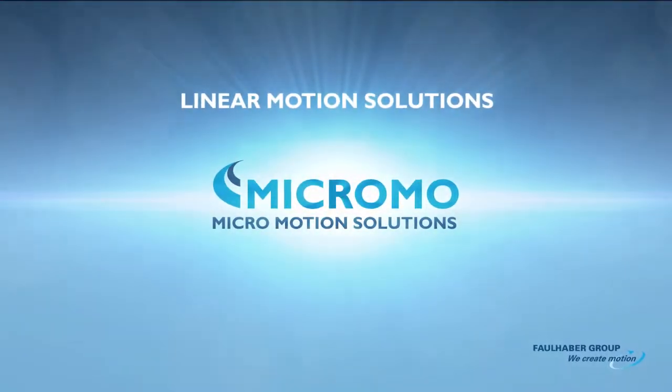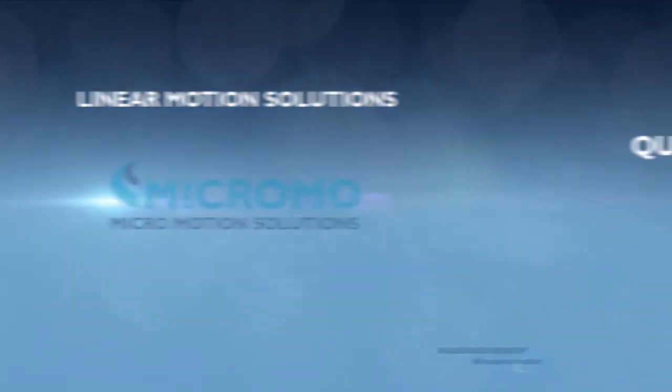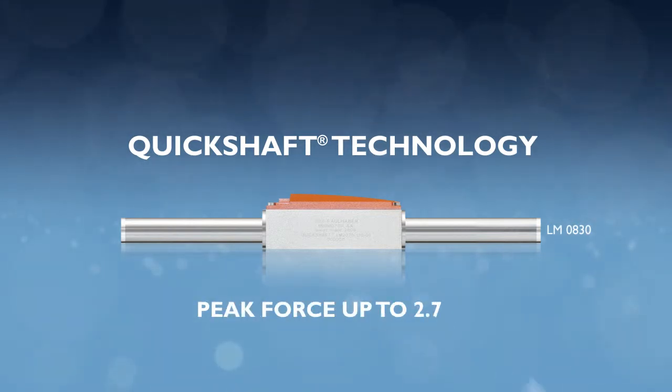Micromote introduces the latest Folliber Linear DC servo motor based on quick shaft technology — the LM0830, an 8mm powerhouse with peak force up to 2.74 N.